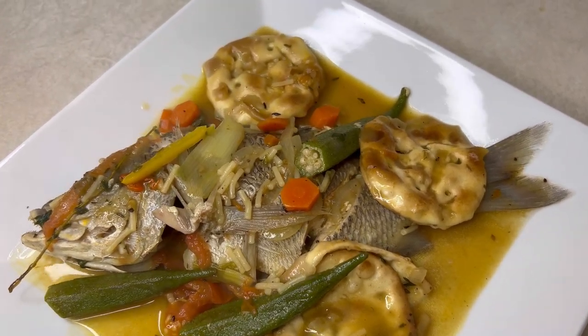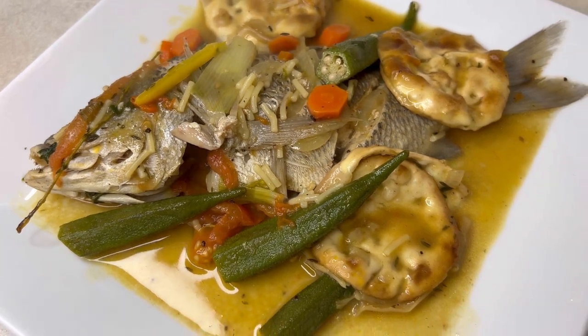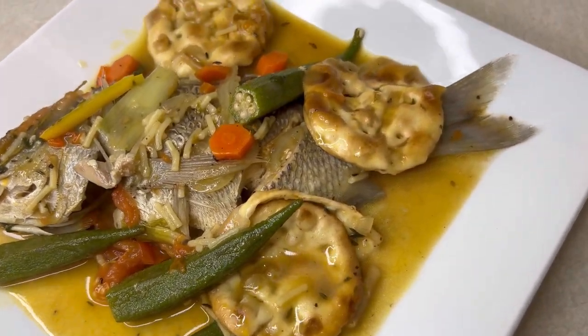Hey guys, what's up? What's going on? Welcome back to Keegan's Kitchen, and today I'll be showing you how to make this flavorful Jamaican-style steamed fish recipe. Stay tuned.